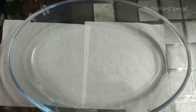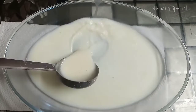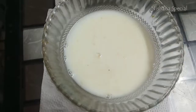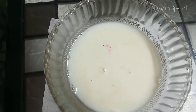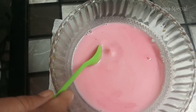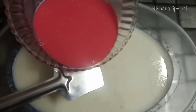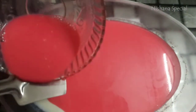Now we are going to put the pudding into a tray for the first layer. Then we will put a top layer of the pudding and set it in a good shape. We will put it in the freezer.